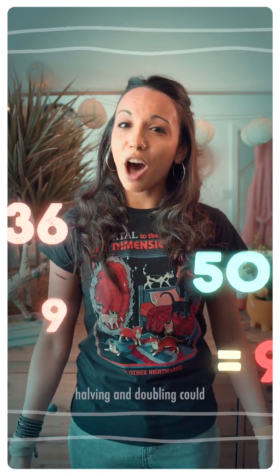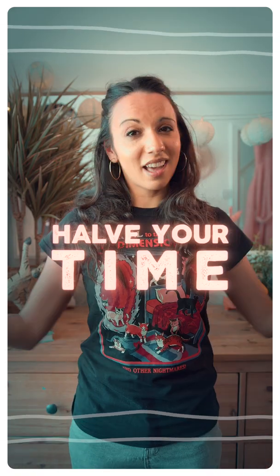When it comes to mental multiplication, halving and doubling could half your time or double your success.